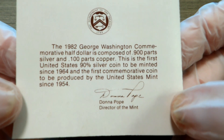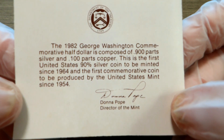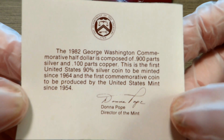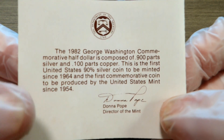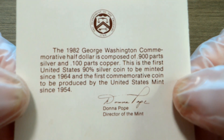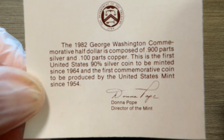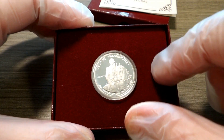This coin is comprised of 0.900 parts silver and 0.100 parts copper. This is the first United States 90% silver coin to be minted since 1964 — you'll remember the Kennedy halves, the Washington quarters, and the Roosevelt dimes were all 90% silver. It's also the first commemorative coin produced by the United States Mint since 1954. Miss Donna Pope was the director of the mint at the time in 1982.